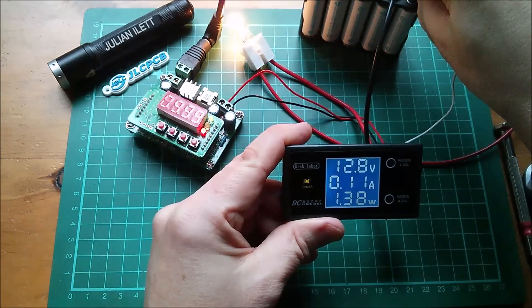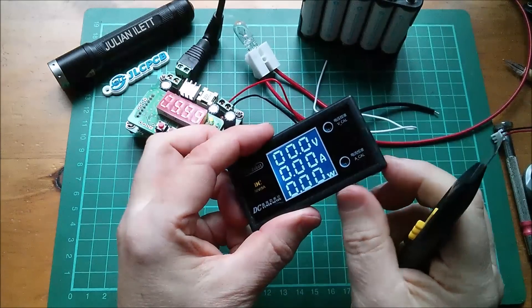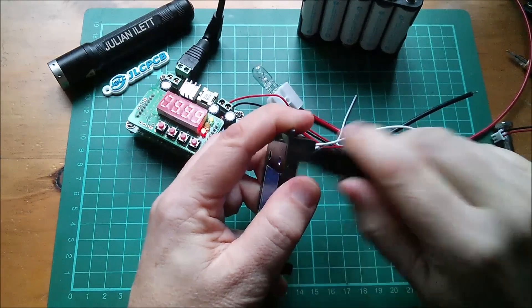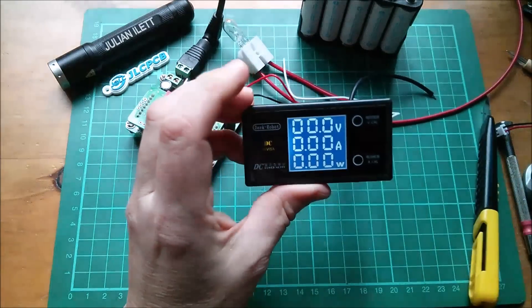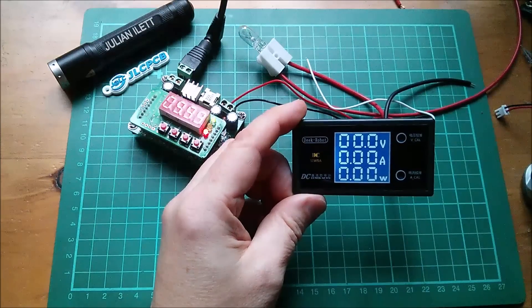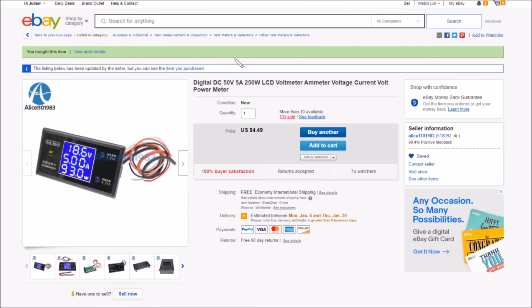There's a little molding pip here that's really annoying me, so let's carve that off — oh, that's much better. Let's take a look at this thing on eBay. It's the digital DC 50 volt, 5 amp, 250 watt LCD voltmeter/ammeter. It was $4.49 with free shipping, came from alice11011983.